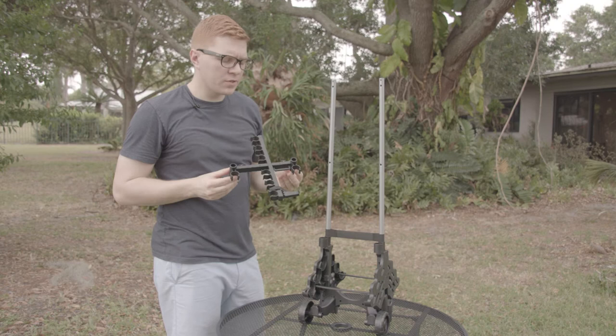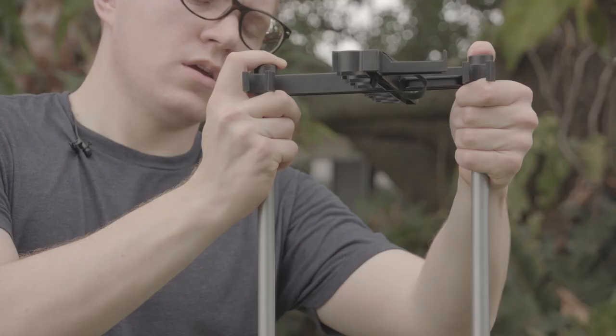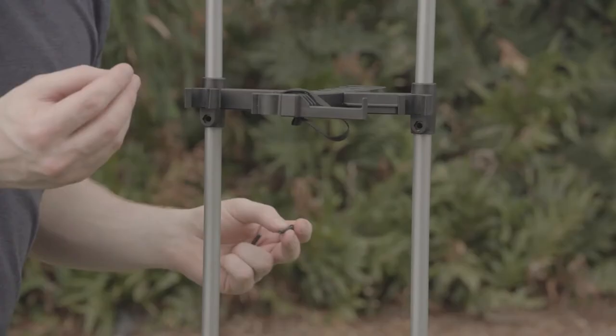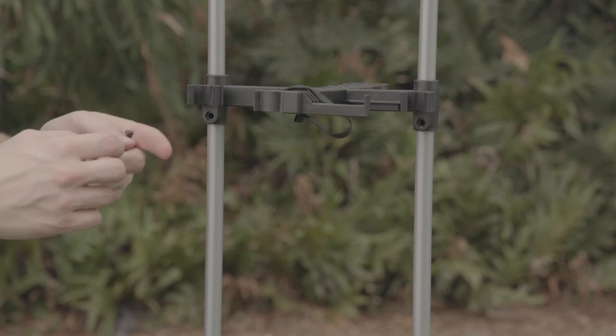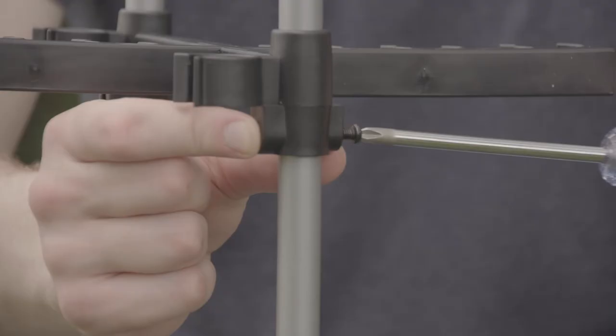Now we're ready to attach this to our base assembly. Make sure the c-clips are on the same side as the stakeholders. Go ahead and attach this to both poles and slide it halfway down the poles. Now we can secure them with the number 64 bolt and nut. As before, make sure your nut is in the hex hole nice and flush, then secure the number 64 bolt.